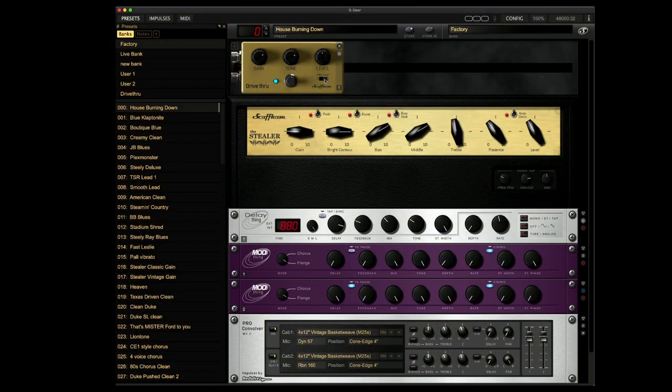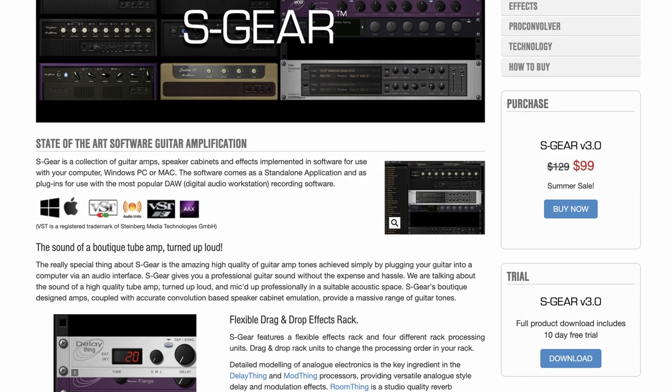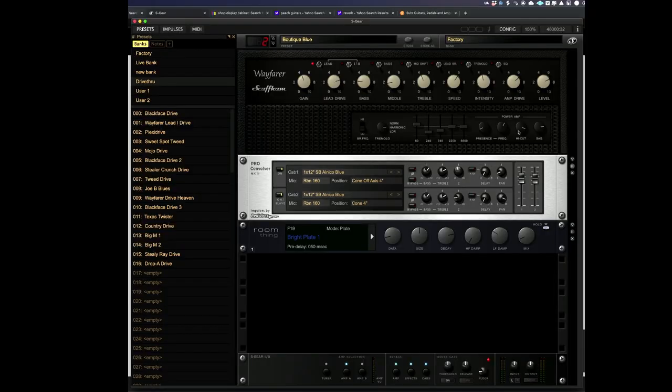So there you have it — Scuffham S-Gear version 3 with the new pedal board and the drive-through pedal, and I think it sounds absolutely fantastic. At the moment Scuffham have got their summer sale on. I'm going to leave a link in the notes of the video so you can click on that and go straight to the Scuffham page. Without a doubt, Scuffham S-Gear is my favourite amp-sim plugin. It feels like a valve amp. All of the effects are absolutely fantastic. The presets are incredibly usable, and because this plugin is so versatile, it just makes it incredibly easy to use on any genre of music.